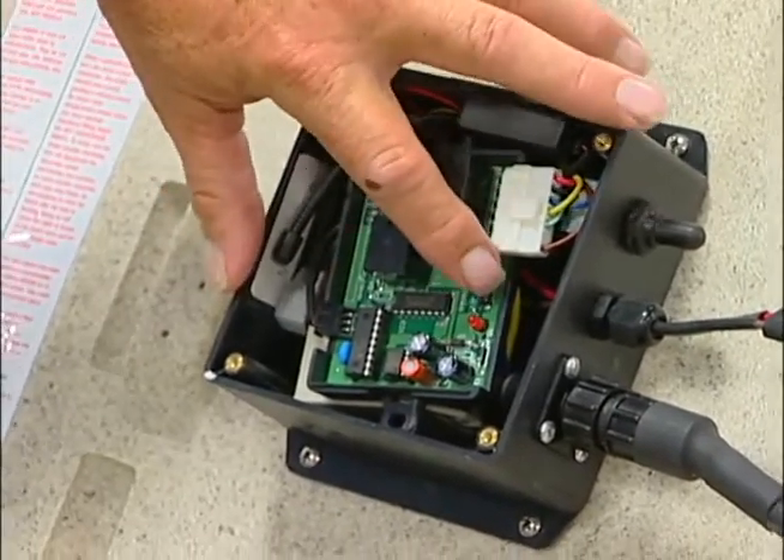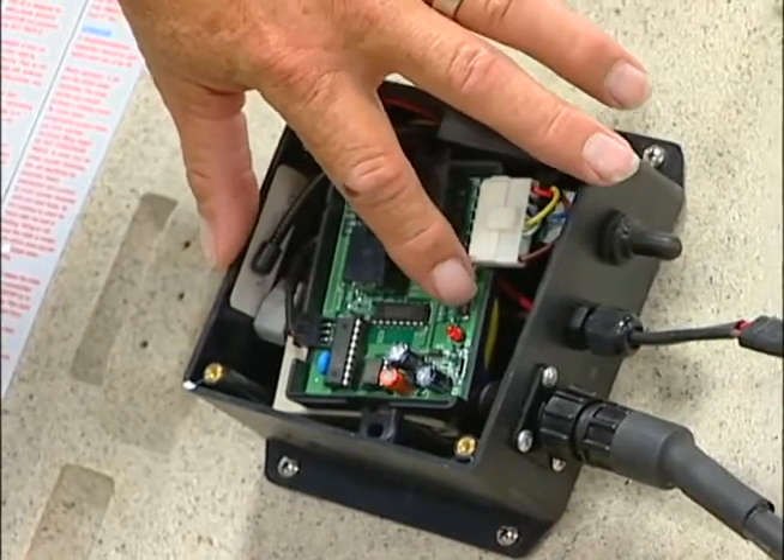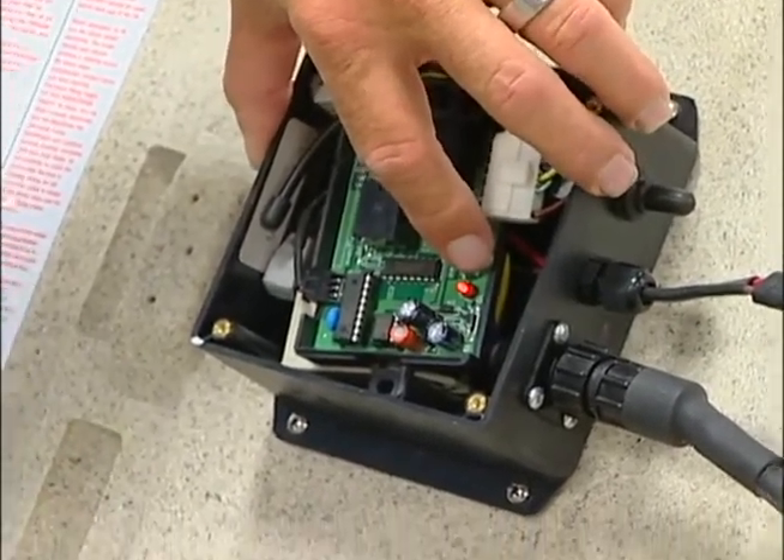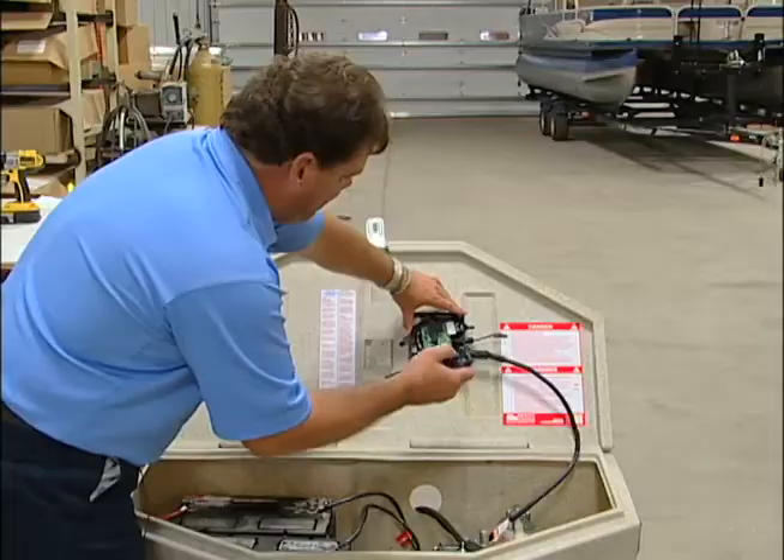There is a learn button located right here. This red light will come on once you touch the learn button. Hold the learn button down — the light will come on — then hit one of the buttons, either up or down, on the remote.